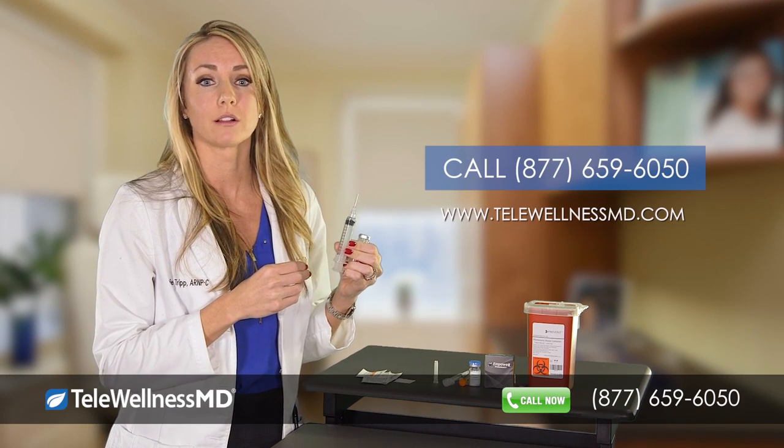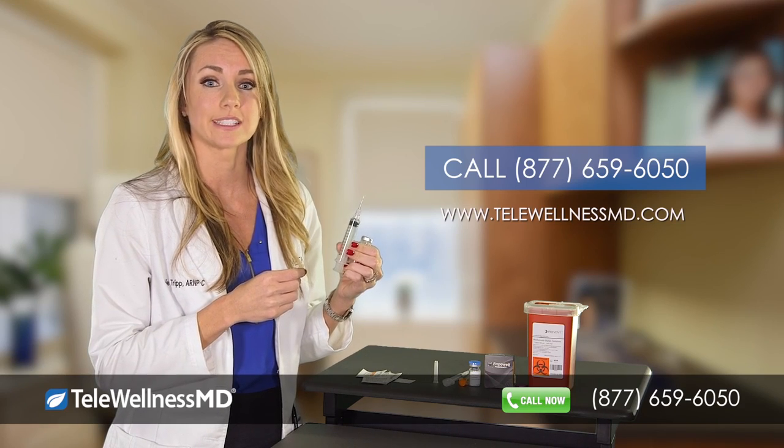Feel free to call, email, or visit our website with any questions: telewellnessmd.com.